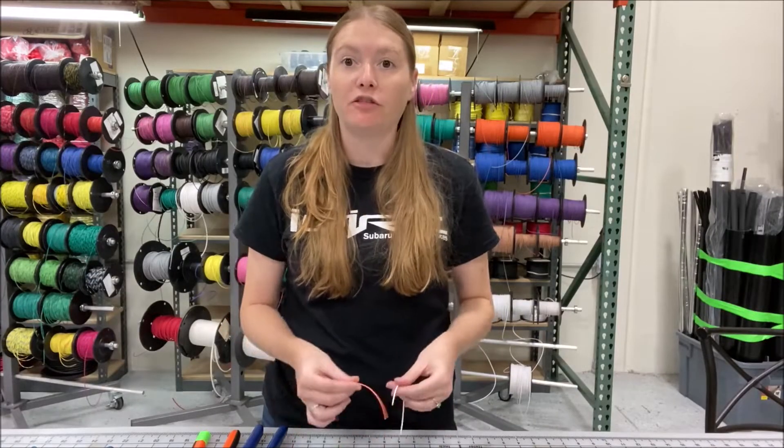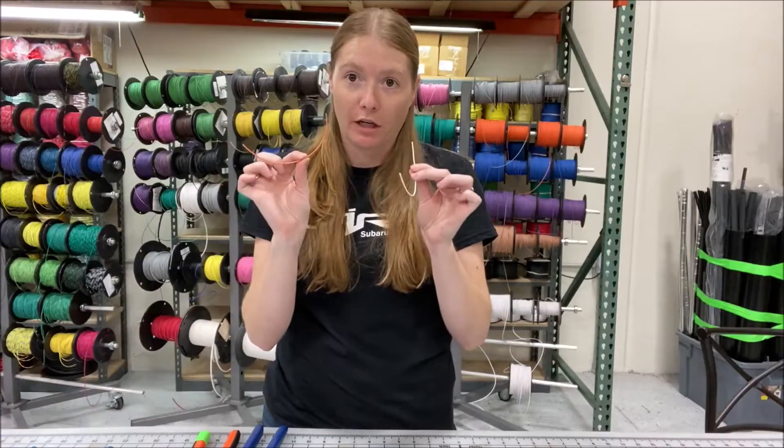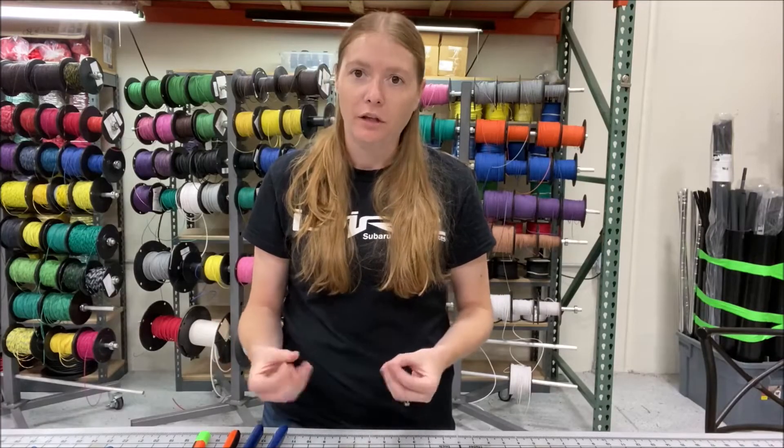For this crankshaft sensor we have orange and white wires, and I've already cut our wire to length. Normally you would be doing this in the car, but for this example we're doing it outside of the car just so you can get an idea of the actual skill — the same thing will be done whether it's in the car itself or on the table.